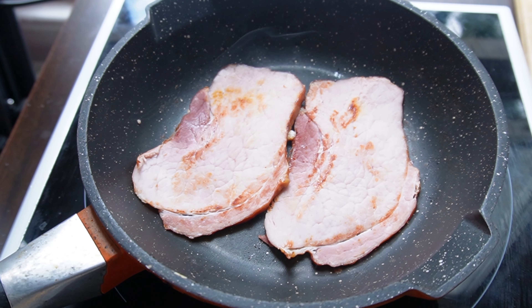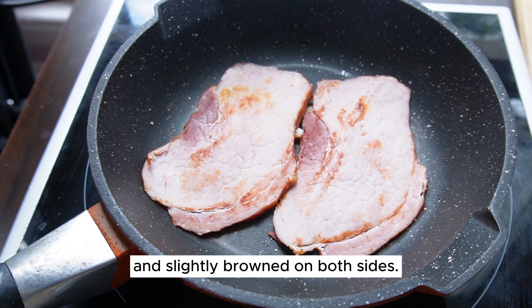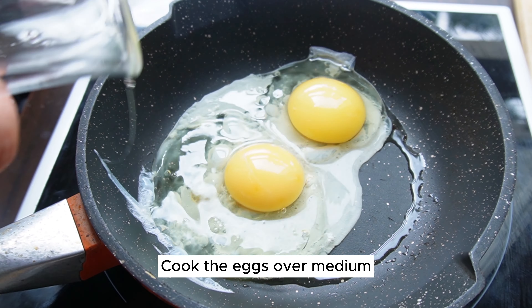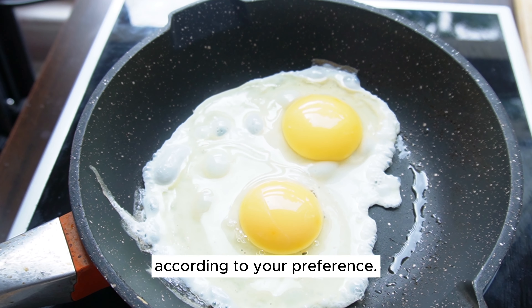Add the large slices of ham to the pan and cook them until they are heated through and slightly browned on both sides. Fry the eggs over medium heat to your desired level of doneness — you can fry or scramble the eggs according to your preference.